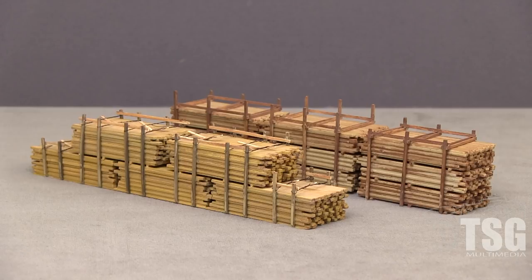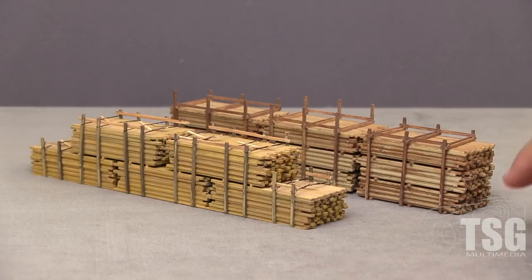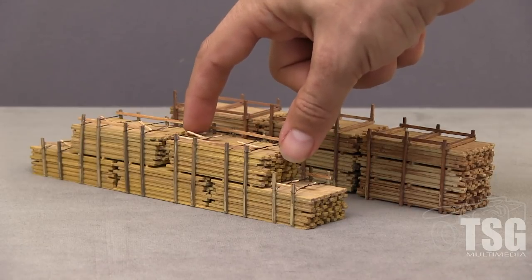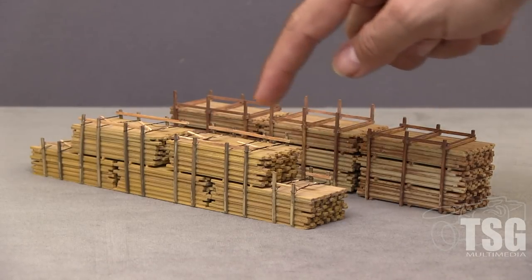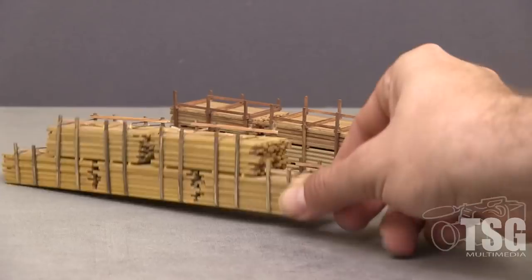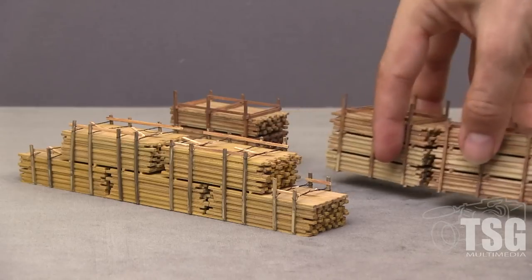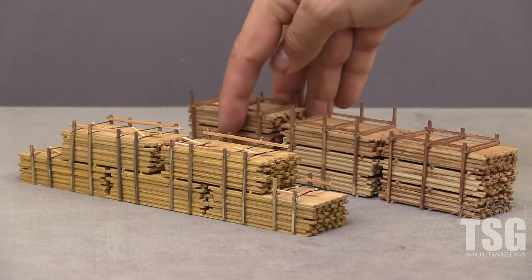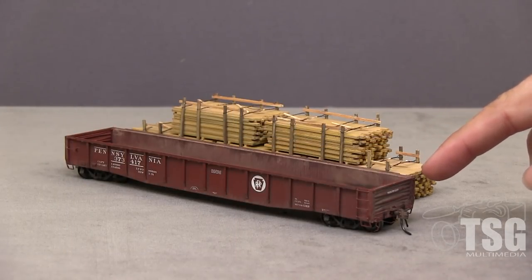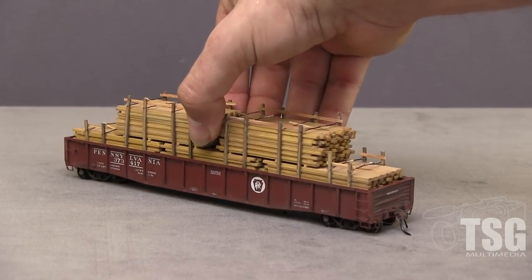Here we have two of the 3005 kits. In the background, the loads are built up full height. In the foreground, this is a kit that's dropped one of the units of lumber. In this one we're using the iron wire banding. These loads are modular — this one is one solid load, this one is in multiple pieces. So this can be put into a 40-foot car as just two pieces, or as a 52-foot-6 car in three pieces. Here we have a Tangent 52-foot-6 gondola and a 3005 lumber load kit, and it just drops in just like that.